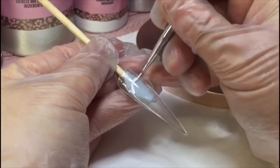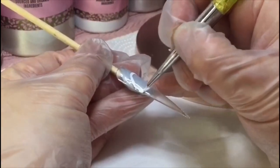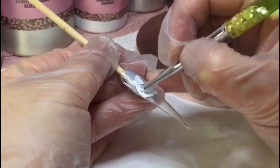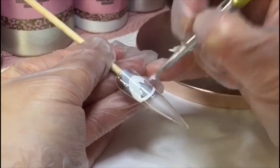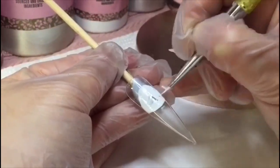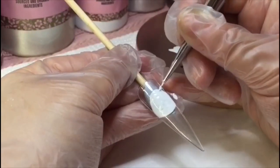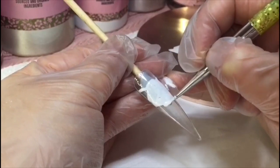Hi guys, welcome back. This video is Marie from The Aristocats. I'm using white gloss here just to pan out her face. I always like to use white gloss as a base so that I know exactly where I'm going, and it also brightens the colors up. Now just drawing in her ears and her collar.